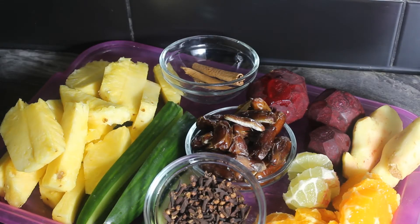For a zobo drink — that's what we call it in Nigeria — in the Caribbean they call it sorrel drink, or you can simply call it a dried hibiscus flower drink. These are the ingredients I will be using.